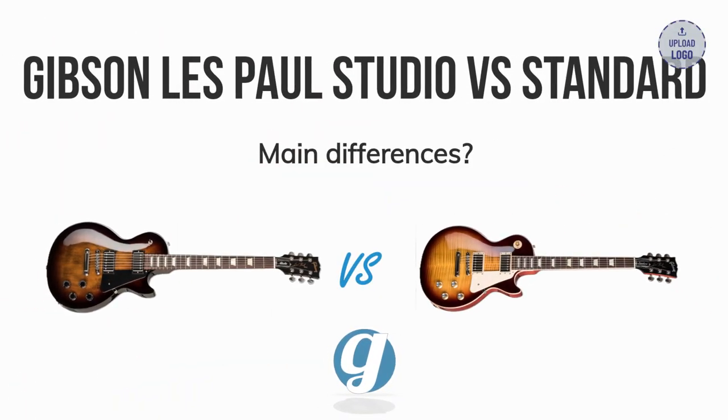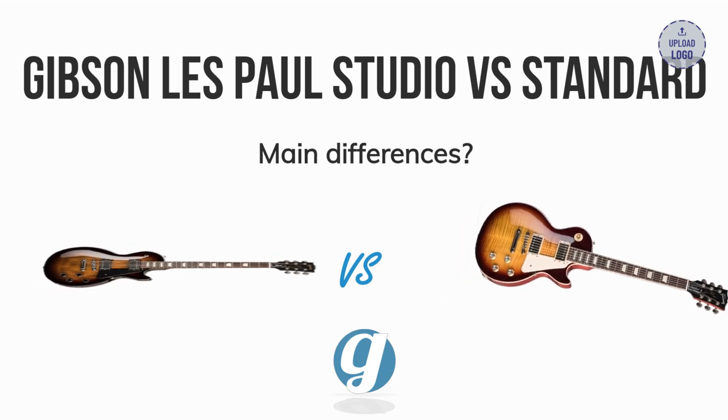This is a comparison of the Gibson Les Paul Studio and Les Paul Standard 50s model. Check them out via the Sweetwater links in the description if you want to do some gear shopping. These links help support our channel, at no extra cost to you.